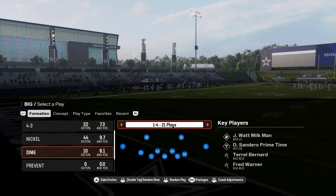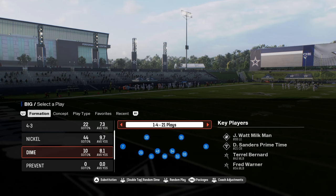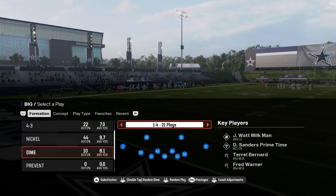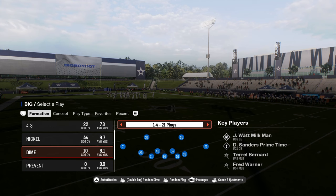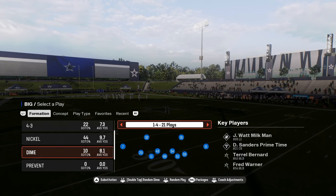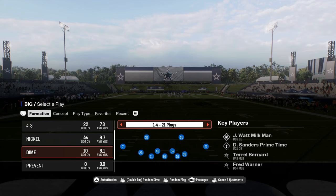This video I'm going to be breaking down the Dime 1-4, also known as the 1-4-6 or the 1-40. This defense is all the way back in Madden 25 — it might be the new variation of the Dollar defense. This defense is really, really effective. It's a great defense for switch-sticking out of and a great pass defense.